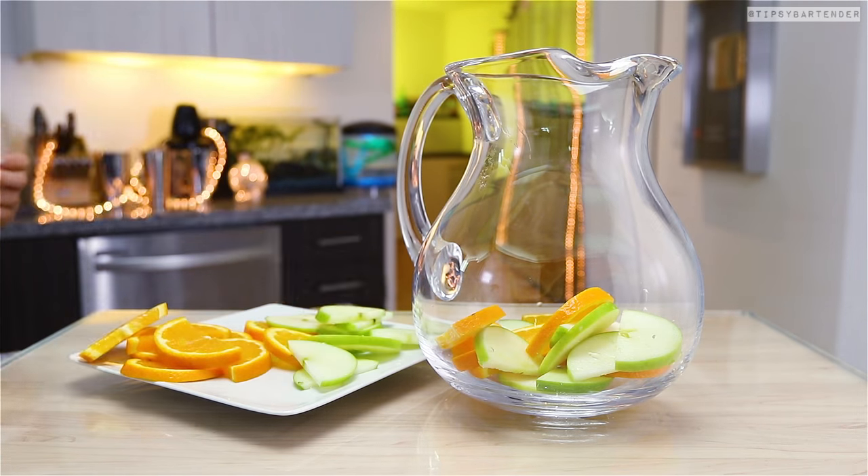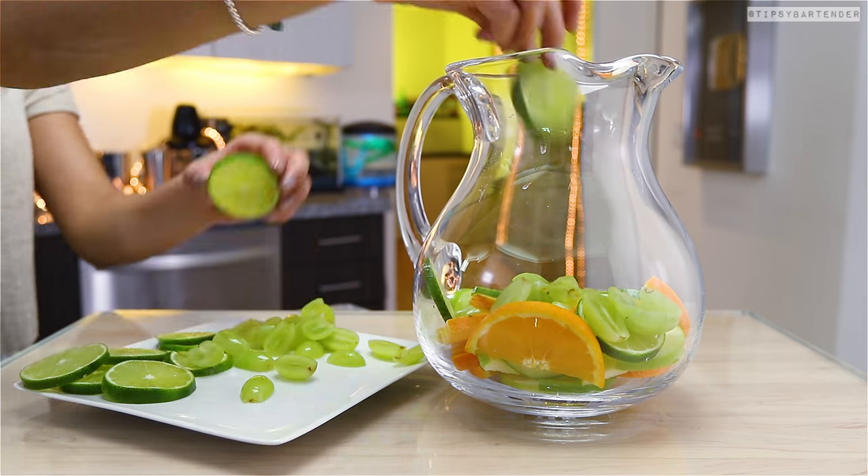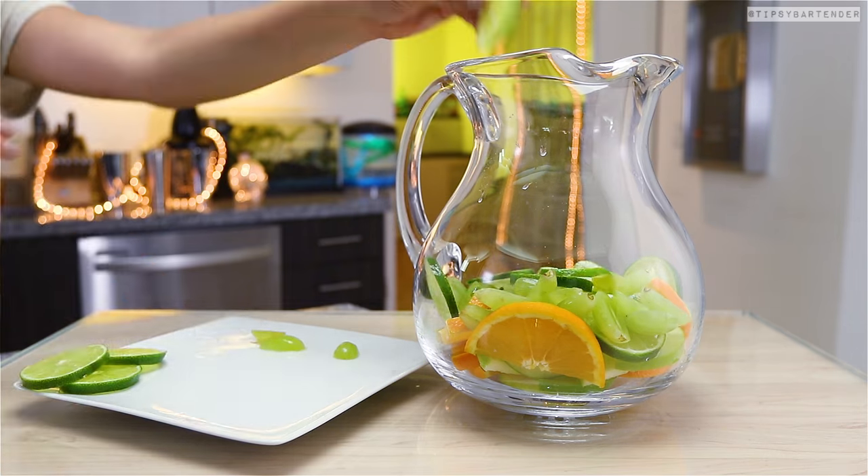Here we got green apple slices, orange slices, but let's throw in some grapes, some limes — let's make this fruity as hell, sexy as hell, beautiful.